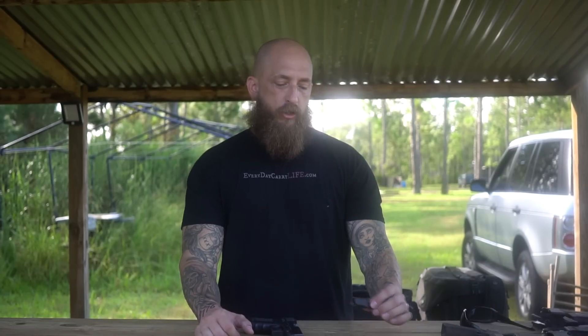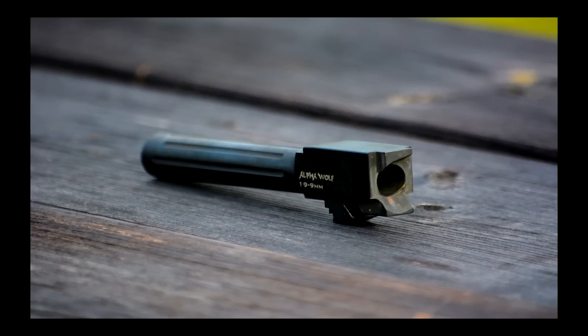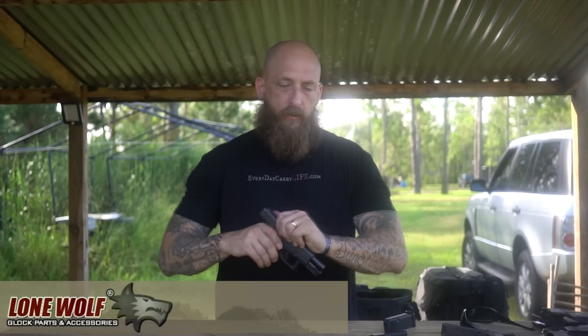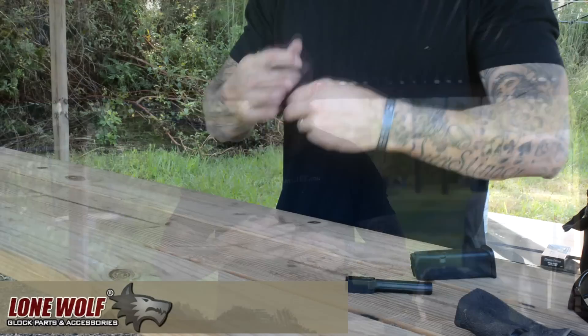We're here today at the Big Three Training Center in Daytona Beach, Florida. We're going to do a little bit of a review on an Alpha Wolf drop-in 9mm barrel. Basically we have a completely factory Glock 19 — we're just going to drop it in and see how it works.